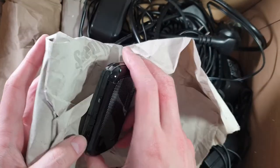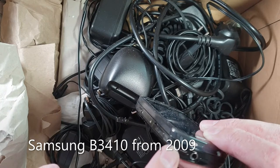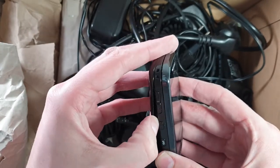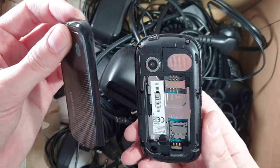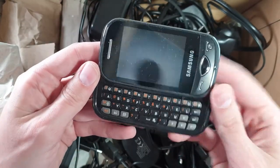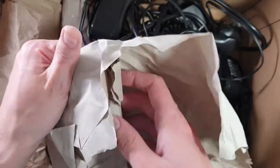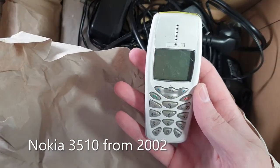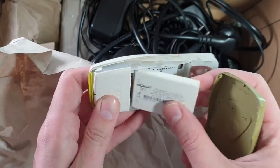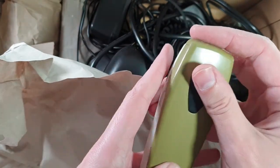Next we have some Samsung touch phones — I don't even know the names. As you can see it has stickers on it; someone used this phone like that. Didn't shut the case right either. Some Samsung touch slider phone — I never really liked these phones to be honest.